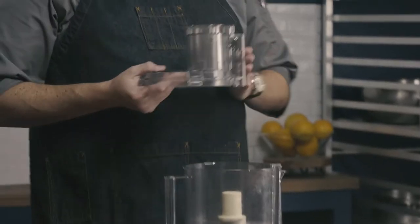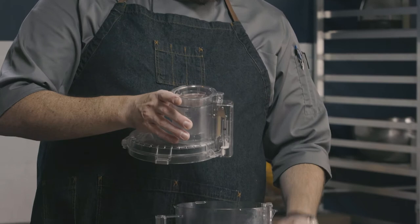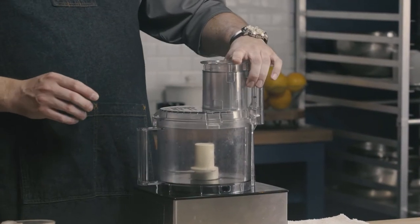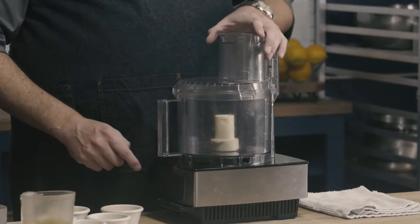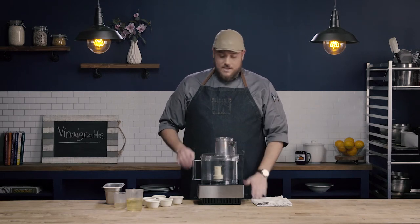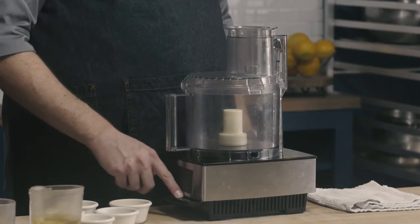The last part to put on will be the lid. Once again, this safety release is going to have to line up with the rest of our safety release. Put it on at an angle, and then listen for it to click into place. Once I hear that click, everything should be lined up and my food processor will start. If any of my safety releases aren't lined up — you can see how now I have the lid on but it's not lined up — my food processor won't turn on. Only when everything's lined up will my food processor work.